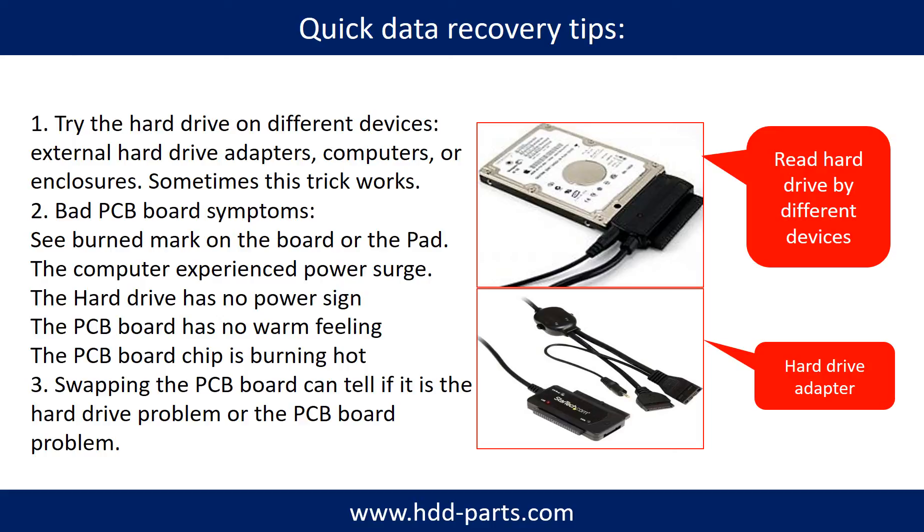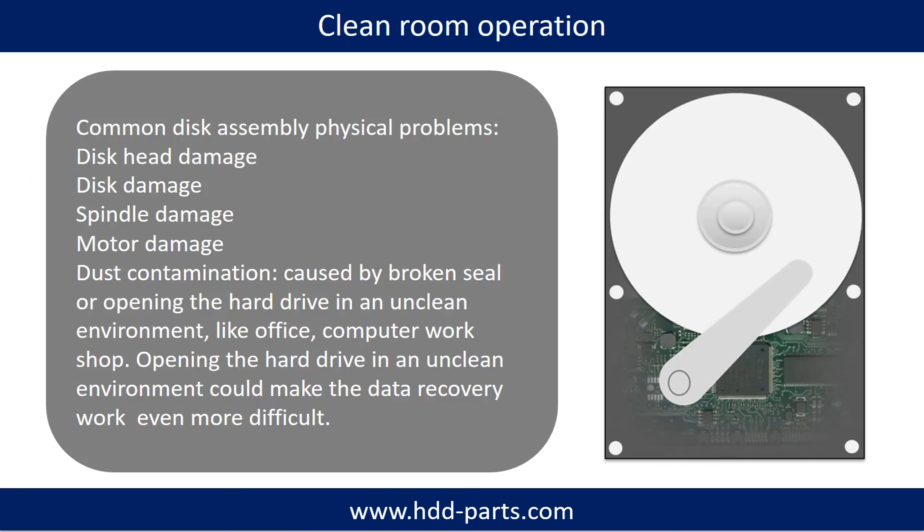Another way is swapping the hard drive PCB board, which can fix the problem caused by the PCB board. There is a cost in swapping the PCB board, but it is way cheaper than sending the hard drive to a data recovery firm. Clean room operation is needed for common disk assembly physical problems: disk head damage, disk damage, spindle damage, motor damage, and dust contamination. Dust contamination could be caused by a broken seal or opening the hard drive in an unclean environment like an office or computer workshop, which could make data recovery work even more difficult.